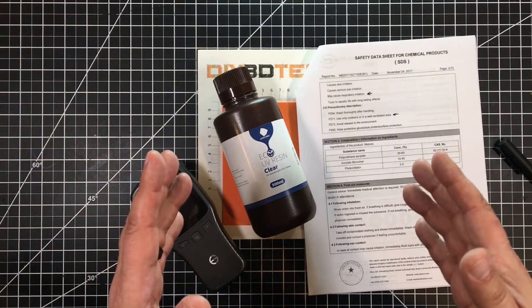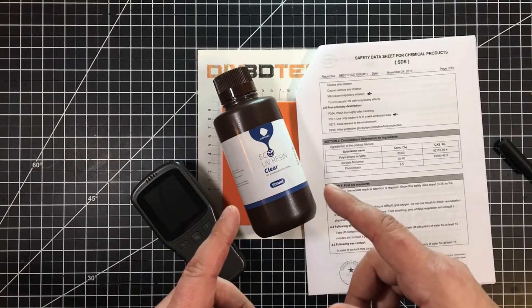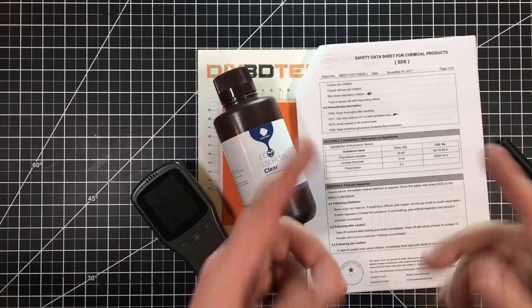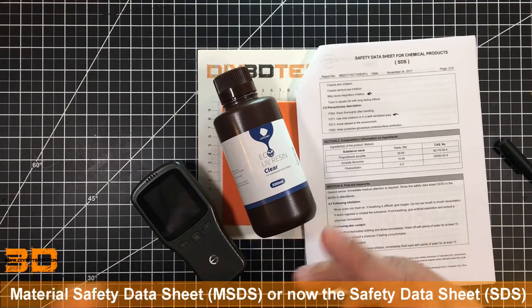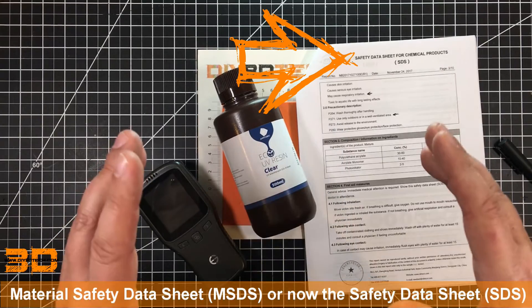Welcome to this episode of DIY3DTech.com. In this episode, we're going to be taking a look at the Anycubic Low-Odor Resin. Is it really low odor? What are the impacts from the MSDS sheet? What about the air quality? We're going to talk about all those things as we go through this.